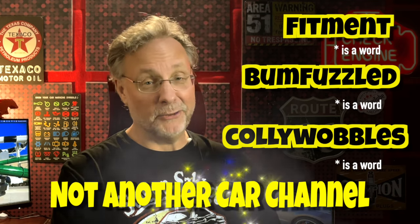If you haven't been here before, this is not another car channel.